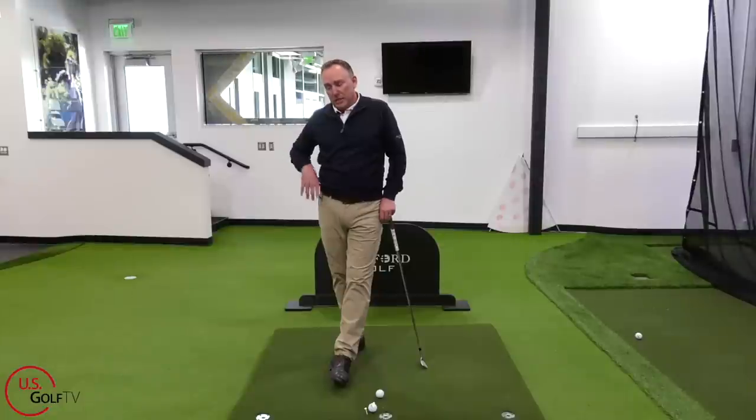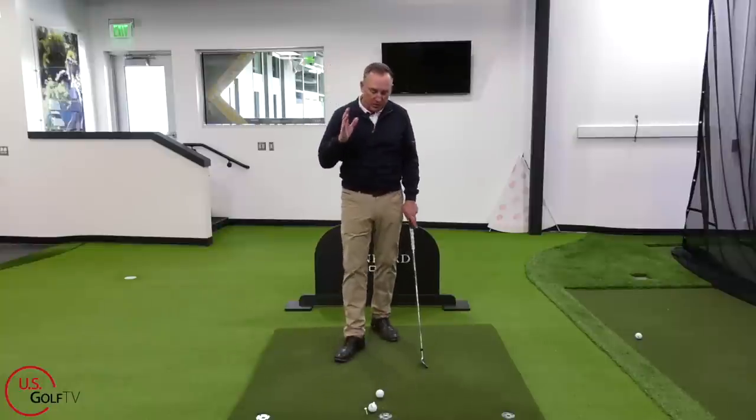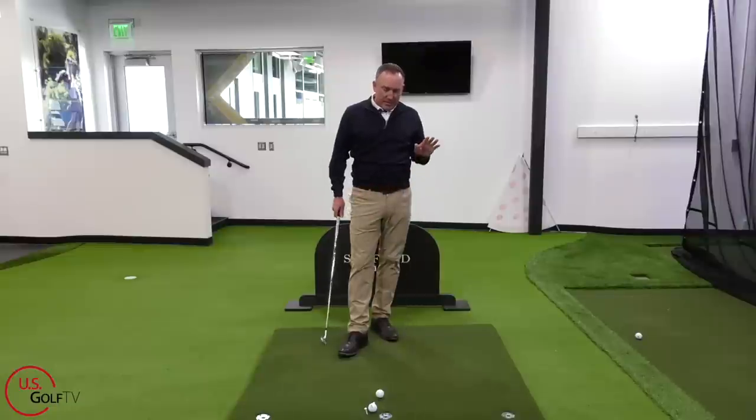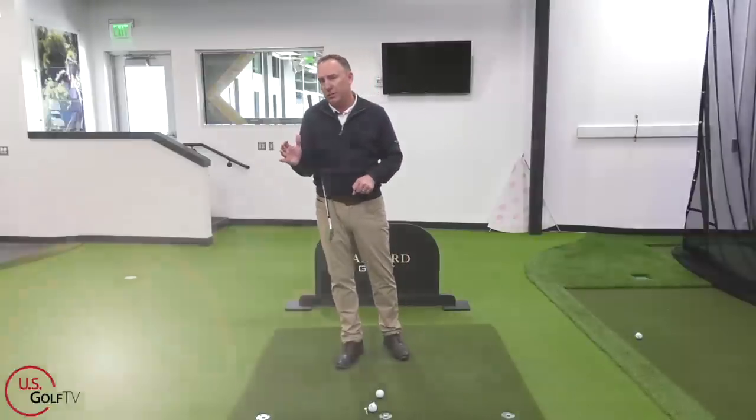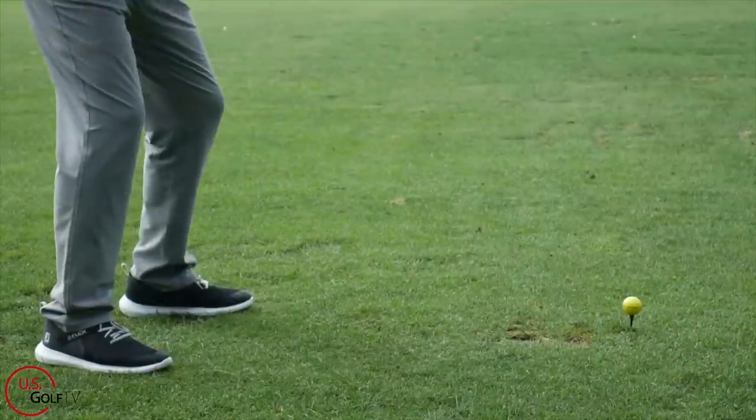Let's talk about number two: length of swing. Think about two clubs in your bag — the driver and the pitching wedge. The driver is the longest club in your bag. The pitching wedge is definitely one of the shorter clubs. Think about which of those two is easiest to be consistent with.